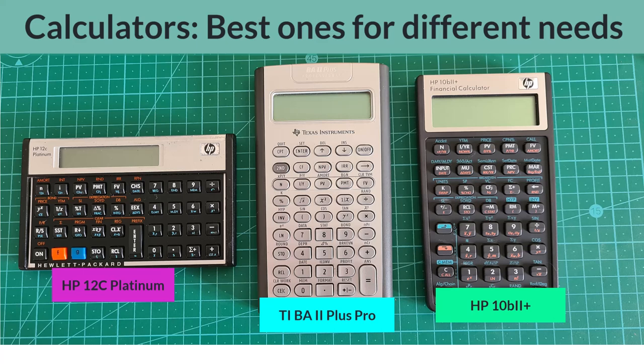All of these calculators have their strengths. None have substantial weaknesses. All three are very well suited for any of the calculations that I address in the TVM Crash Course. The main differences between them are whether or not they are approved for use in the CFA program exams, the way they do arithmetic, and their retail prices.